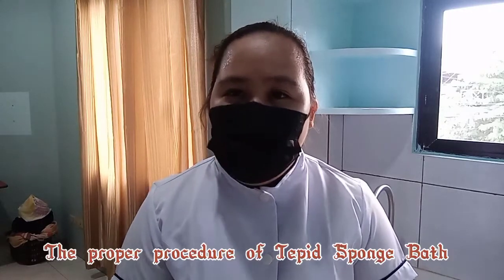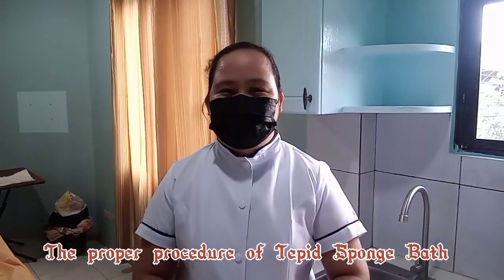So in this video, I'm going to demonstrate the proper procedure of giving a bath to the patient. Before we start, I'm going to show you the equipment for a sponge bath.